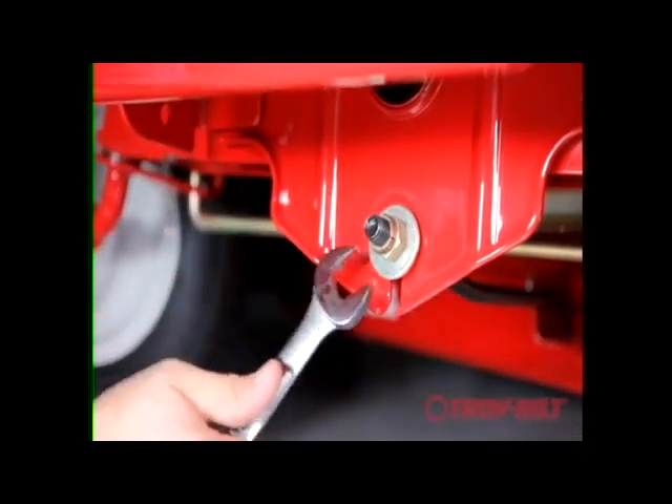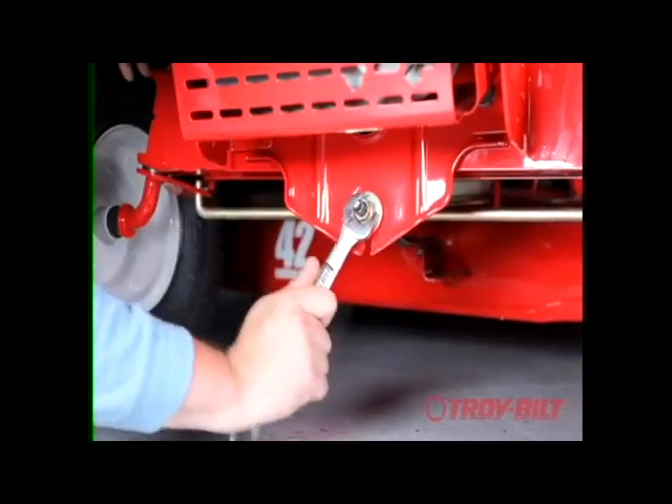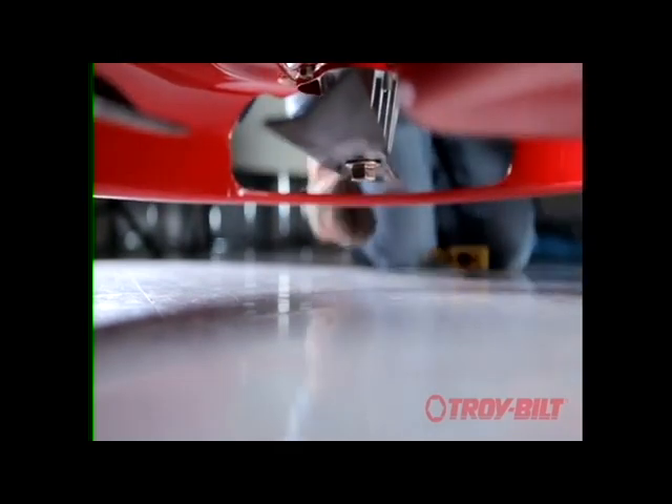Tighten the hex nut to raise the front of the deck. Loosen the hex nut to lower the front of the deck. Wearing gloves for protection, level the deck from side to side by rotating the blades perpendicular to the lawn mower.